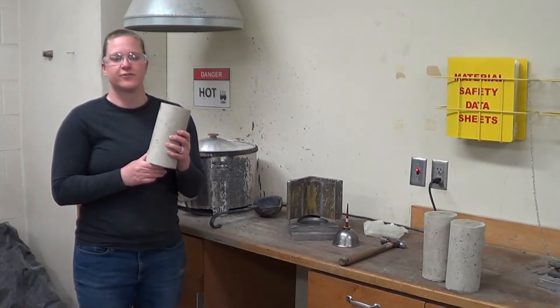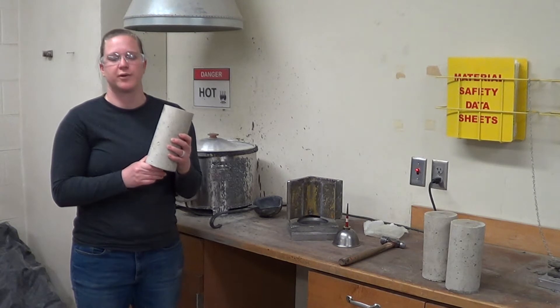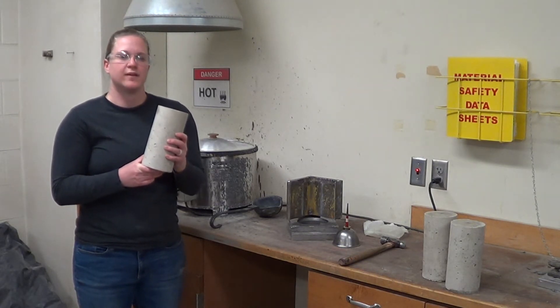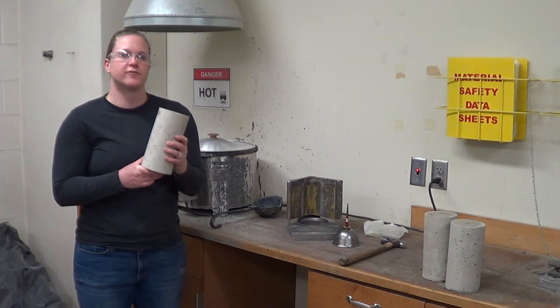We've removed our cylinders from the fog room after an appropriate curing period. Before we can complete strength testing we need to cap them. The capping allows for even distribution of the load during testing.